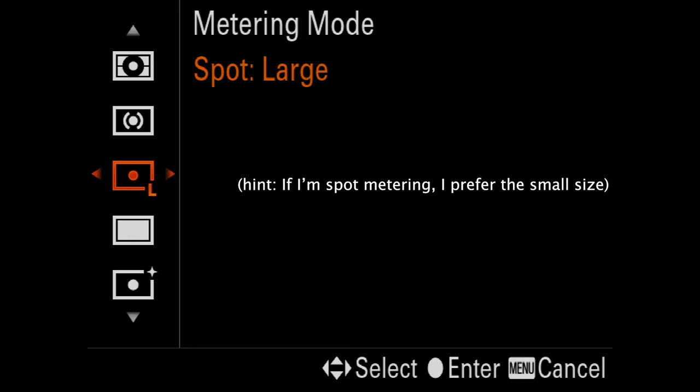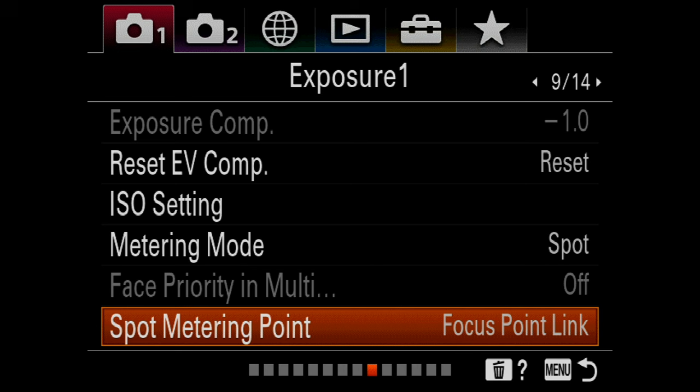Next is spot meter position, and that can vary wildly as well. Some cameras like Nikon link spot metering to the active AF point. Others spot meter only from the center. Still others, like some Canon and Sony models, allow you to link the AF points as an option. There are just too many brands and models to cover them all, so consult your owner's manual to see your options.